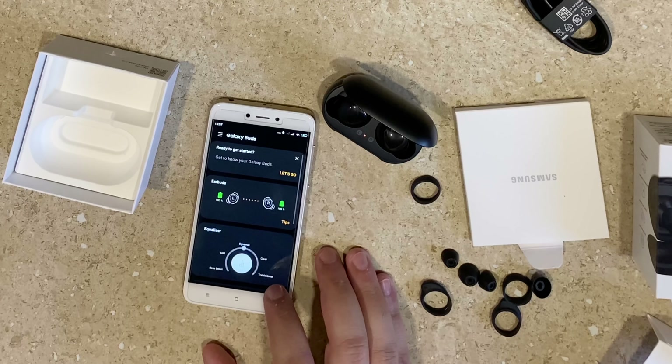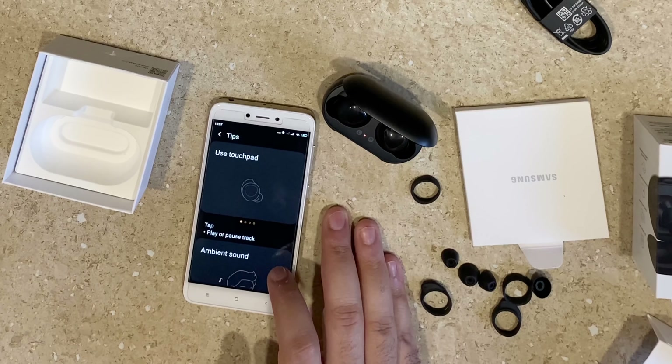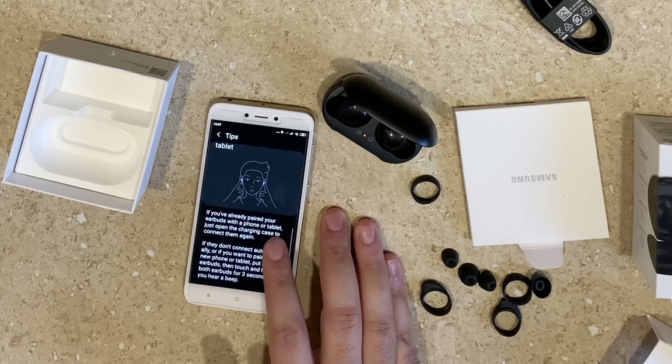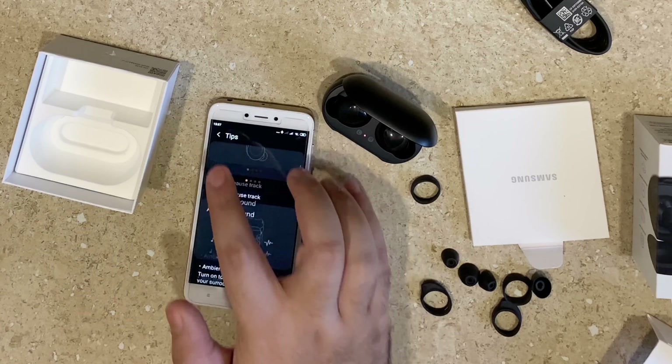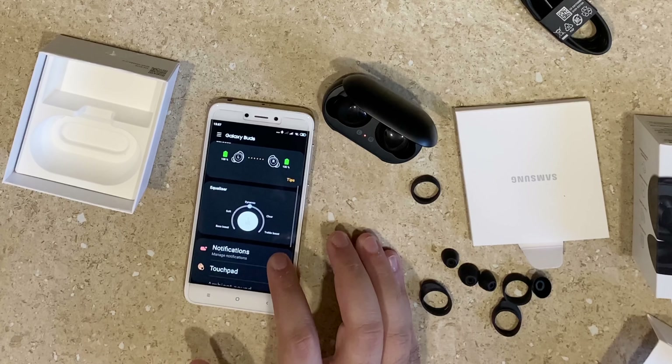On Samsung phones, there is a pop-up as soon as you open the earbuds case. The app is very user-friendly with easy controls and smooth animations.